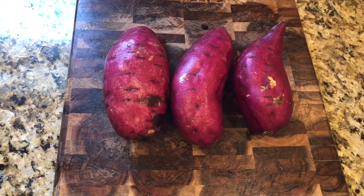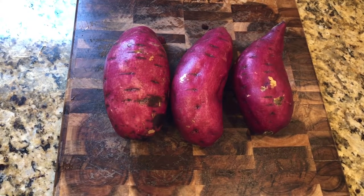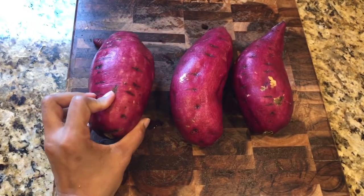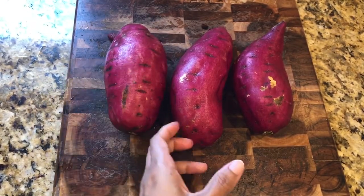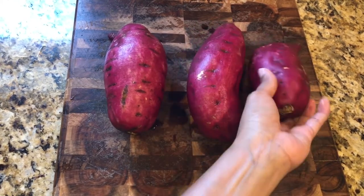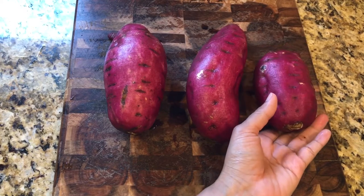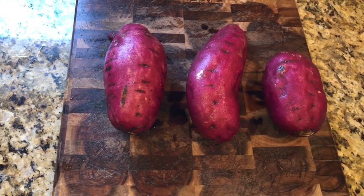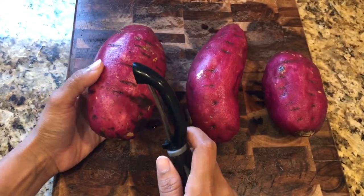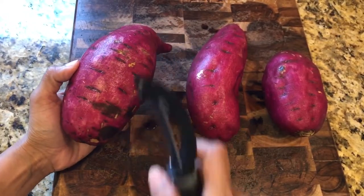Hi everyone, welcome! Today's recipe is sweet potato fries. I want to make a lot of fries using an air fryer, so it's very healthy. Let's get started!